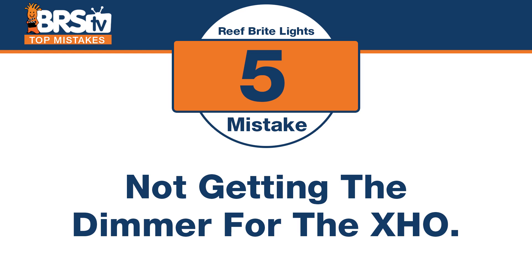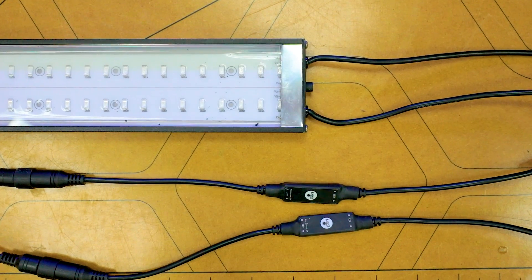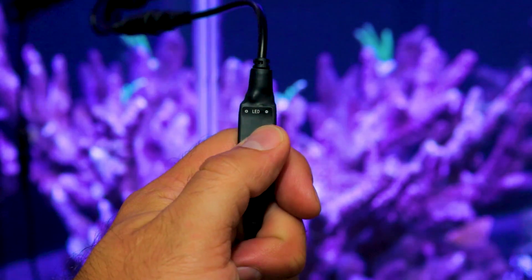Mistake number five with XHOs: not picking up the little inline dimmer. It doesn't come with the XHOs, but instead of spending $130–$150 on other control methods, for less than $20 you can pick up one of these inline dimmers and control the intensity of your XHOs.